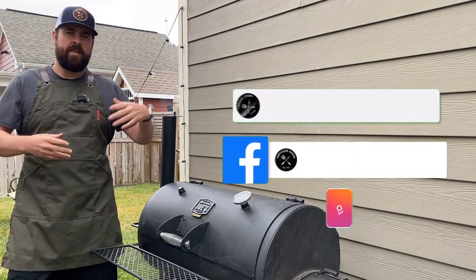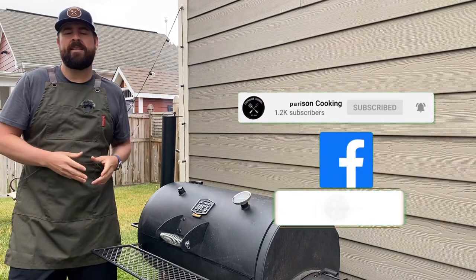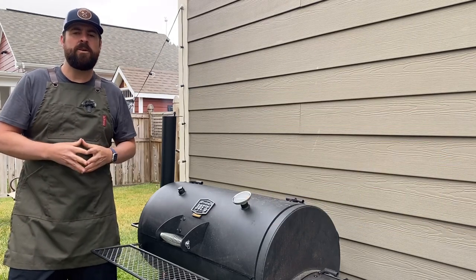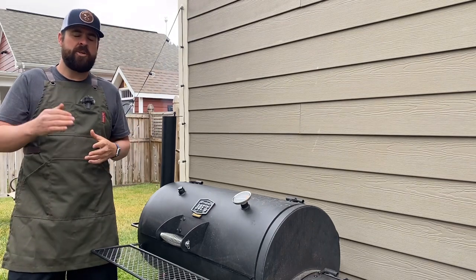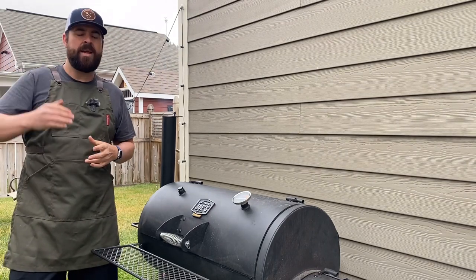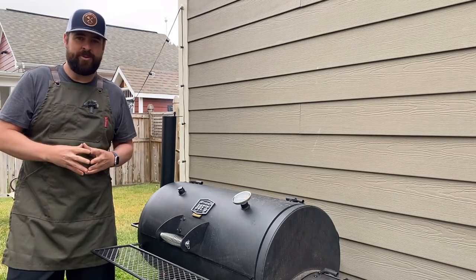I was really happy getting comfortable taking my barbecue to the oven to finish it off. If you like this video, hit the thumbs up and subscribe. If you're new to backyard barbecue, check out the playlist for the biggest backyard beginner mistakes or barbecue fundamentals. I hope you guys are having a great day and I'll see you real soon.